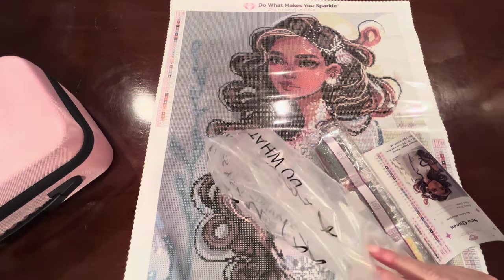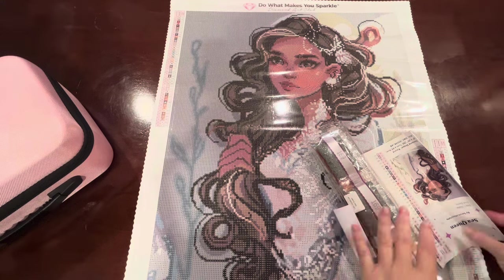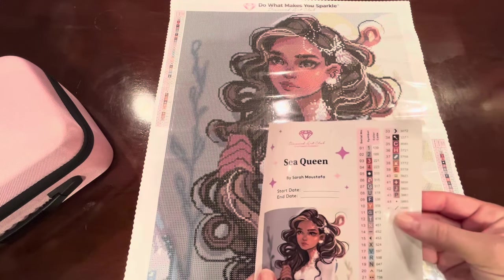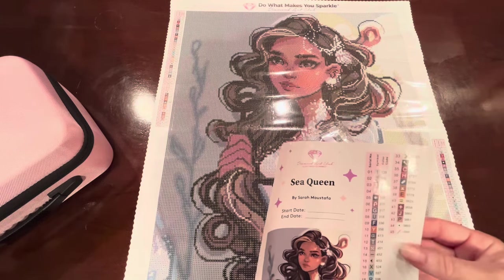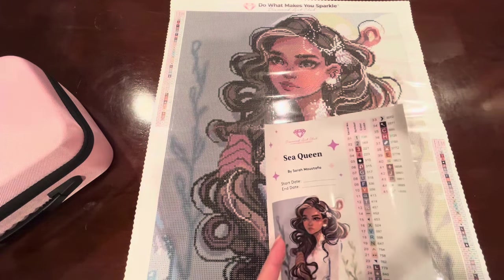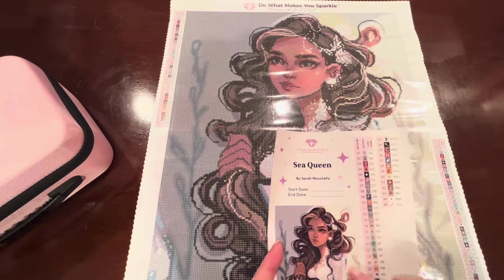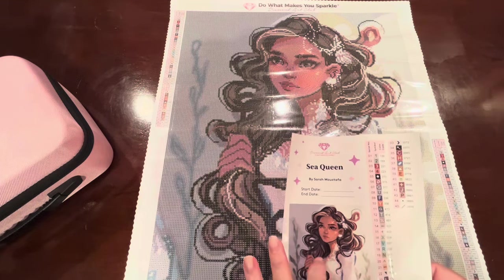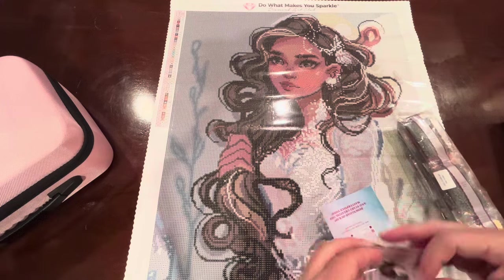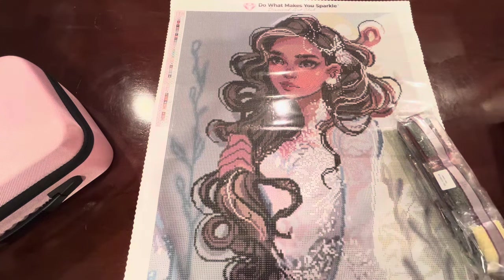This is the plastic cover that the canvas came in to keep the dust off. No reason to keep that now. This is my sticker sheet — these stickers make it very convenient to kit up because you just peel them off and put them on your containers. She has 45 colors, one AB and one iridescent drill. I keep this sticker sheet with my kit until I'm done so I can write the end date down in case I forget to put it in my diamond painting journal. I got a thank you pamphlet as well.